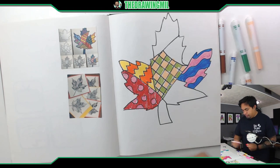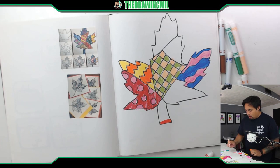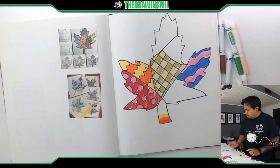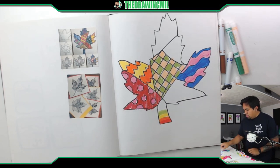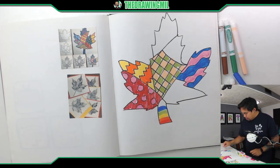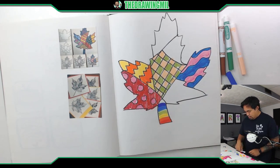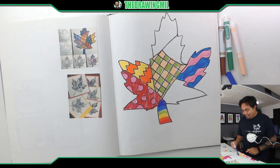Why don't I do a rainbow pattern? Very pretty cool. Red, yellow, green, blue. And is this indigo? Royal purple. I do have room — let's see if this works. Yeah, kinda.